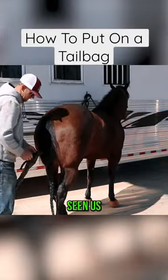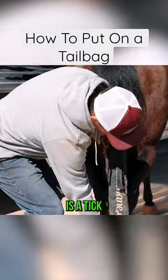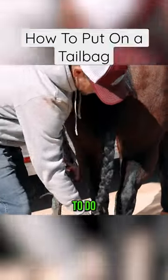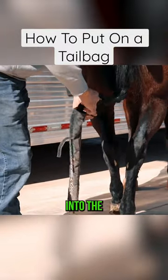Now applying this tail bag — if you haven't seen us do it in the past, again, her tail is a tick longer than that tail bag, so what I'm going to do is fold it and feed it right into the tail bag.